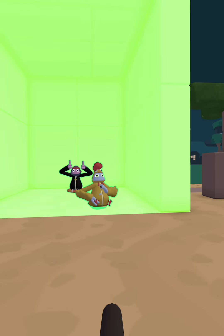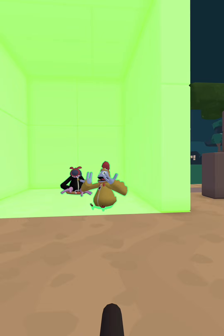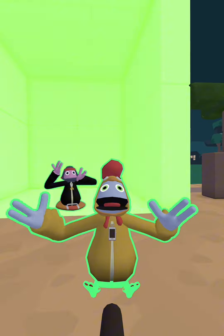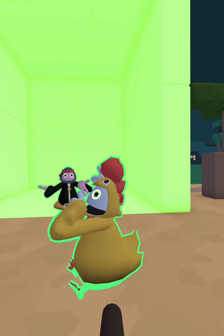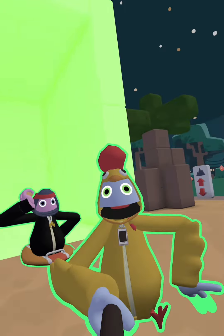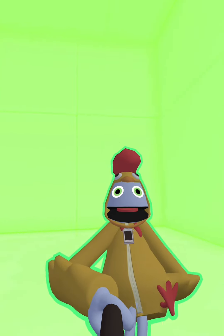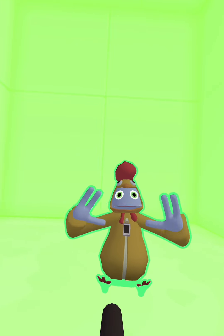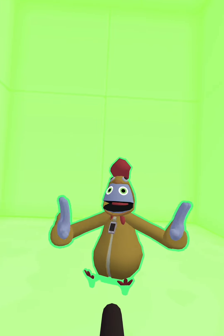So I first need to figure out how to green screen this. When I figure it out, I'll do a video of how to make it actually work. It's right here. It's just all green. That's it.